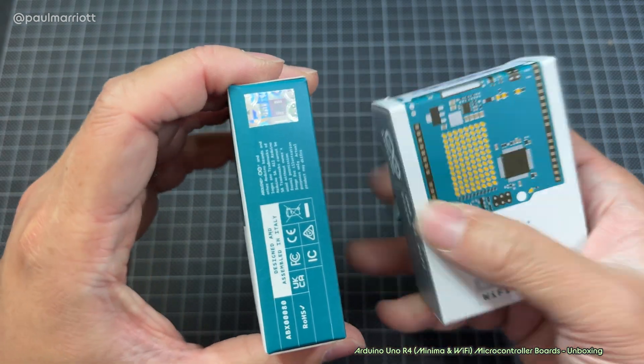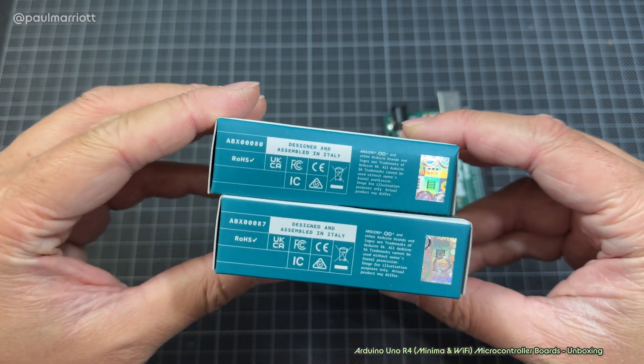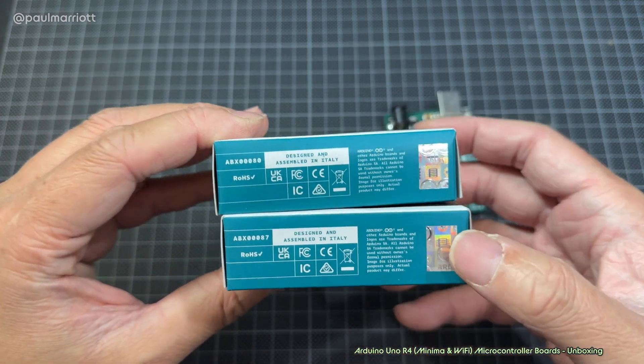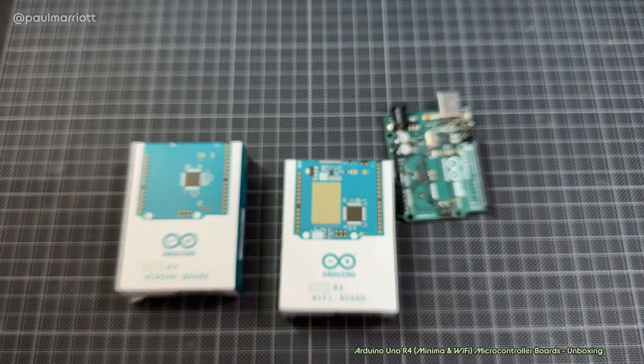Just to make sure that these are the genuine articles, we do have the holographic stickers on the side, plus the usual bits of labels and all that stuff. Now let's dig into this.